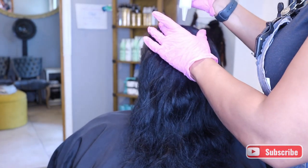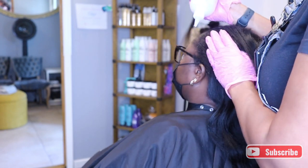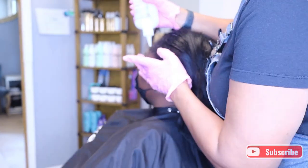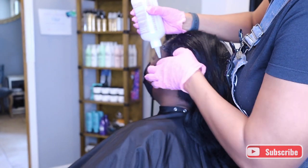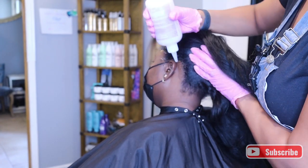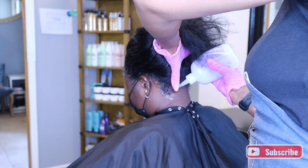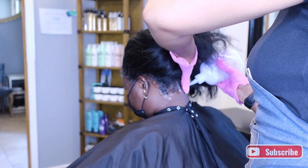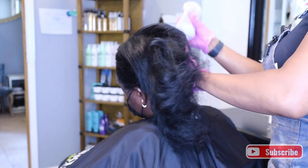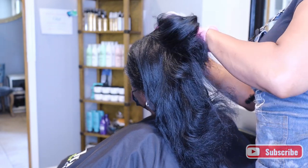The first thing I'm going to do is base her scalp. This product is not part of this particular system, but it is part of this company's brand of products — it's a sensitive skin base cream. I just apply that all over the perimeter of her hair and also on her scalp just to protect my clients.